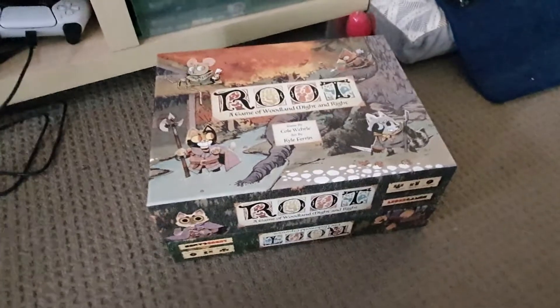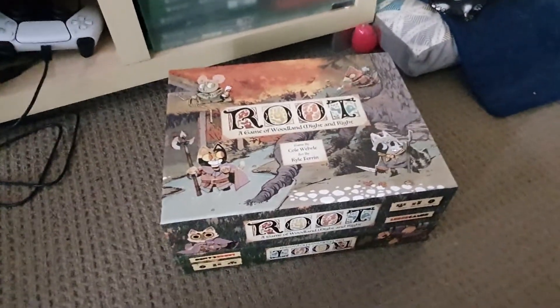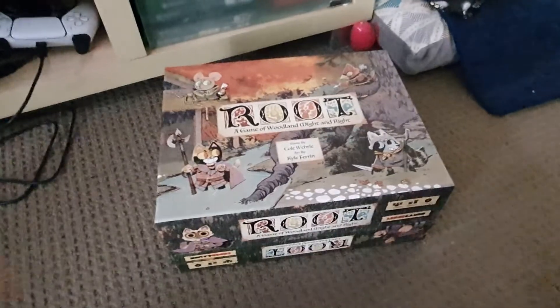That is how you one-box Root in lieu of a proper official big box, and it works well enough. Hope this was helpful.